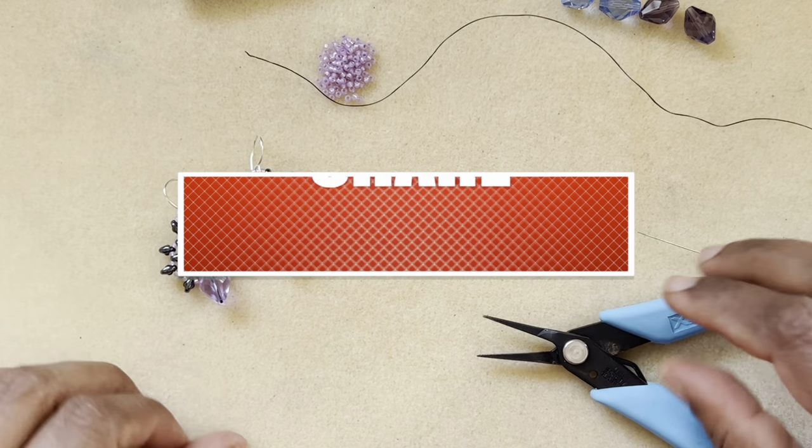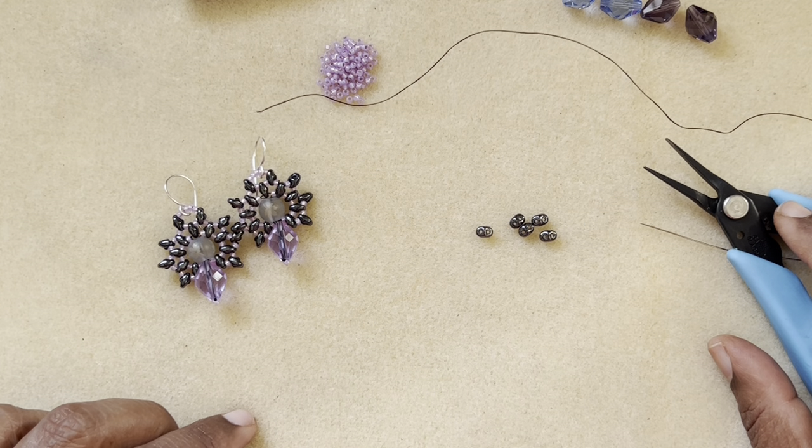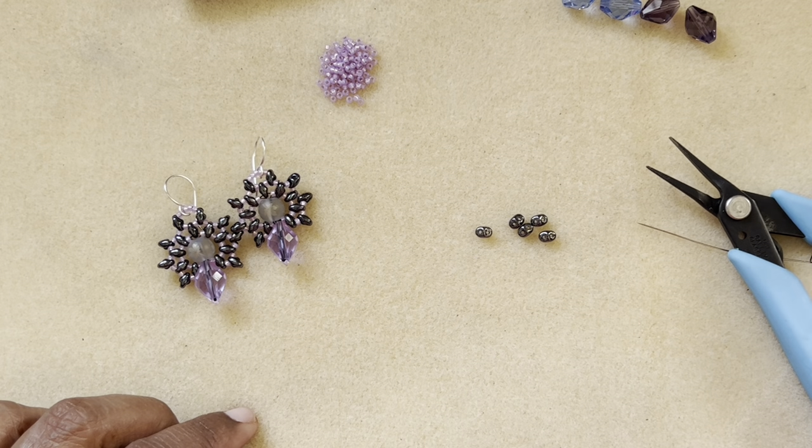I hope you guys liked this video — if you do, give it a thumbs up, subscribe to my channel, and don't forget to hit the bell icon for notifications. I upload videos a couple of times a week. Thanks so much for watching, have a good day and bye!